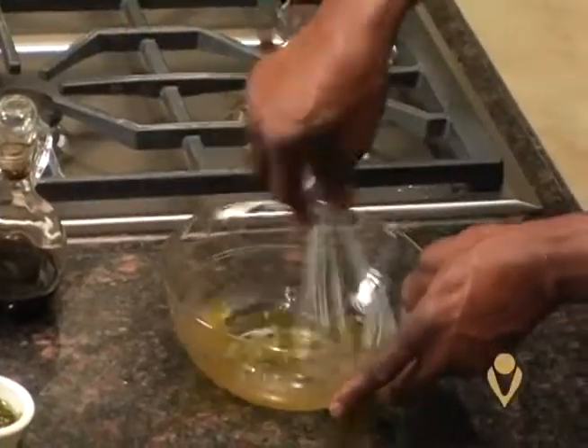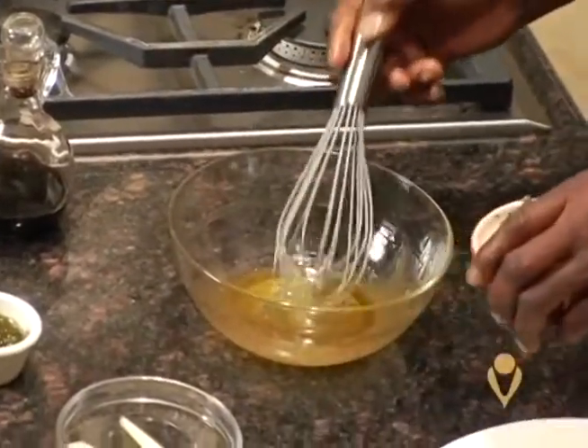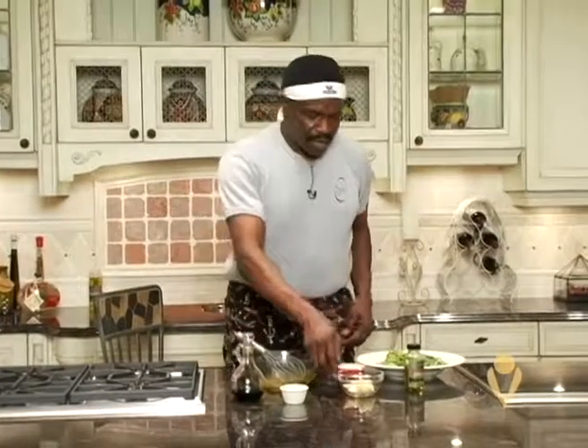Now if you don't want to whip it yourself, you can just put it in a food processor or a mixer. I have a little parsley I'm going to throw in for color and a little something to it. After I get this whipped up, I have some pears — sliced pears. Now you can use mango, you can use apples. I try to use fruit with a little sweet flavor in it to use on a salad.